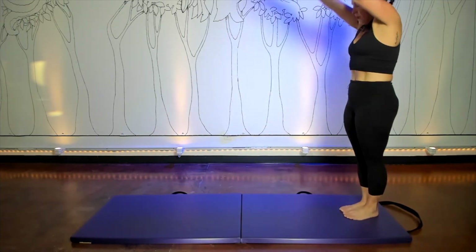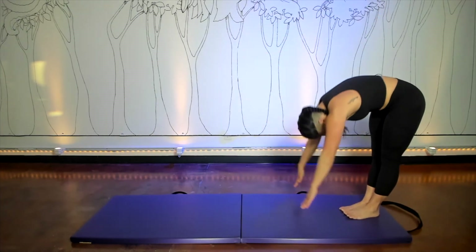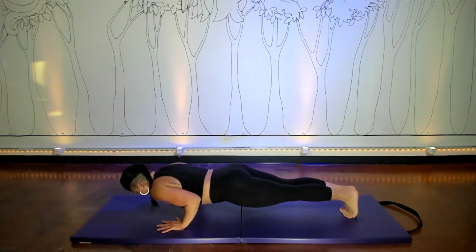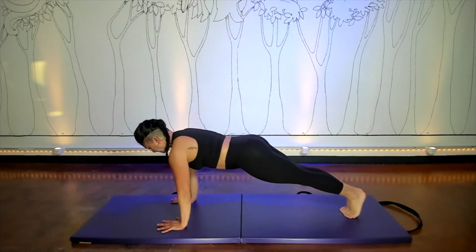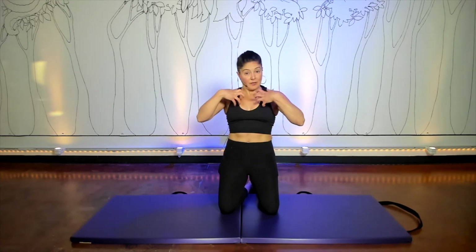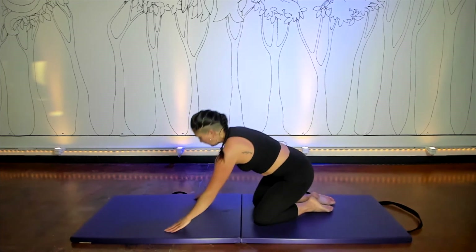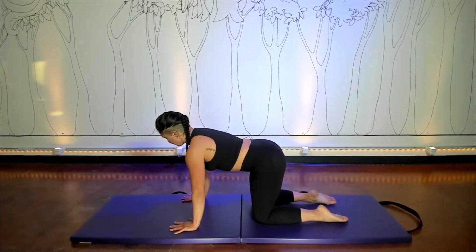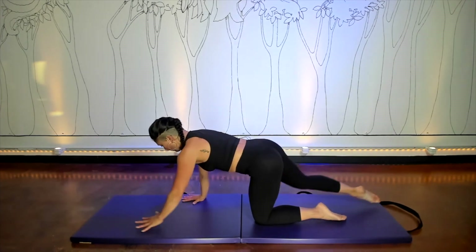We'll do one more. This time when you push up from your push-up, you're going to stay in your plank and hold it. Keep reaching your heels to the back of your mat. Keep doing that thing where you pulled your pubic bone down toward the floor and your belly up toward your face when you were doing your swan. Stay in that plank position, and if you need to, you could always come down to your hands and knees and just take one arm and leg away from you.